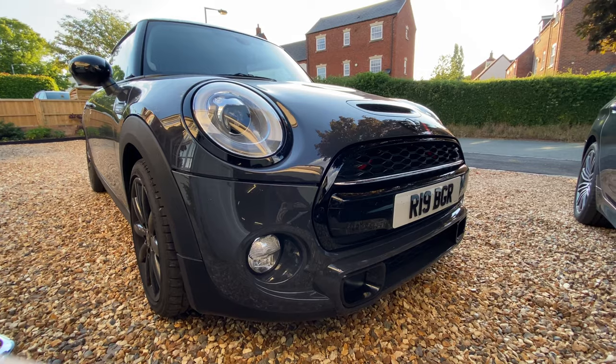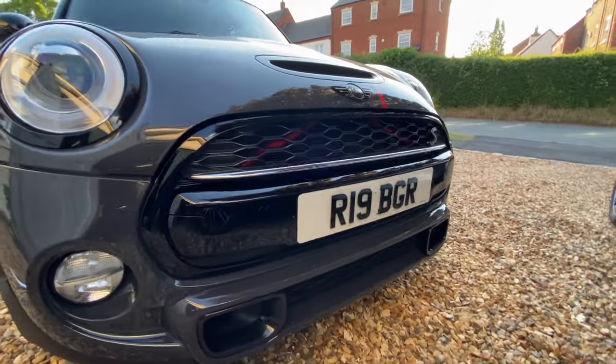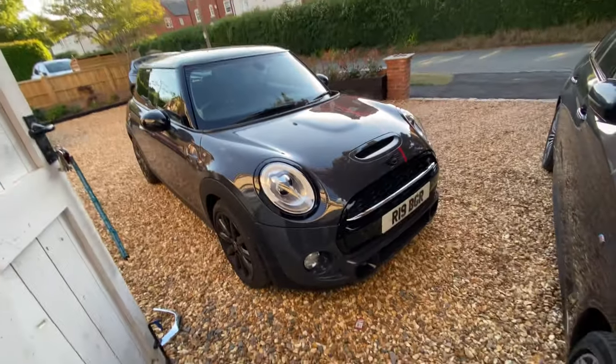Just look how sick that looks now — that black is amazing. Anyway guys, 35 pound on eBay, get yourself one from Cotswolds Mini. Over the moon, really really impressed. If you like the video click like, if you want to see more Mini videos in the future hit subscribe and the notification bell so you'll be notified whenever I upload. Thank you for watching and I shall see you all in the next video.